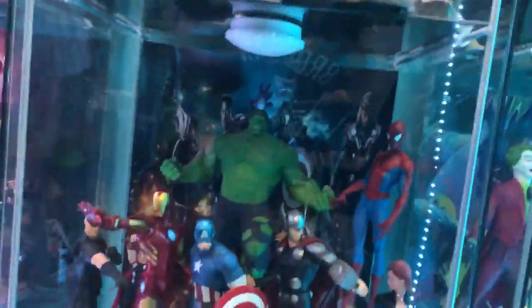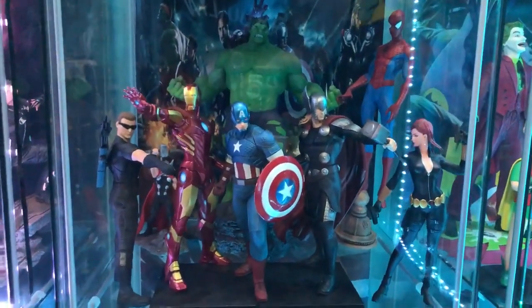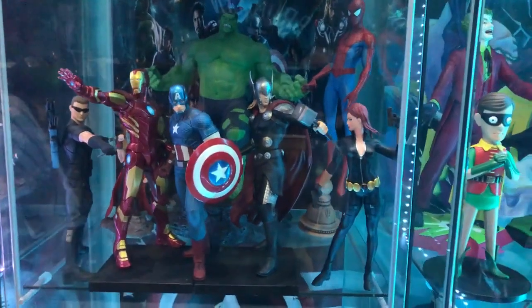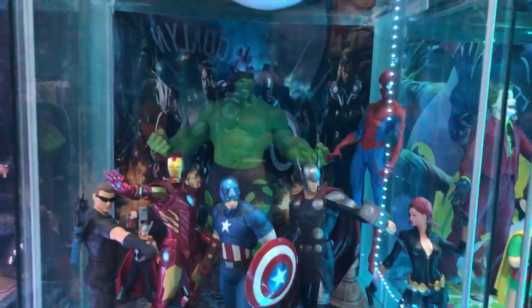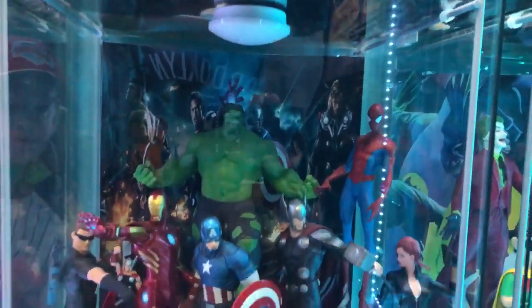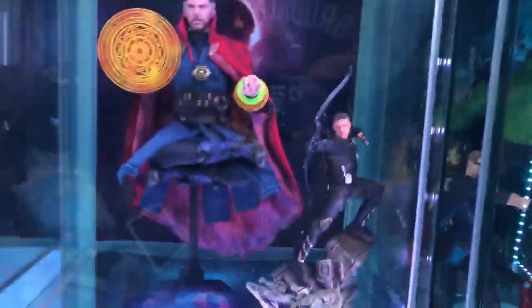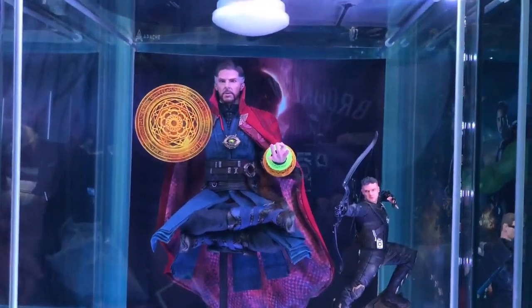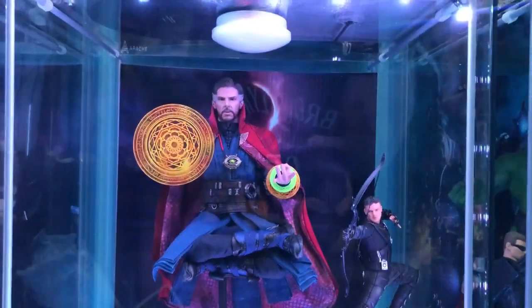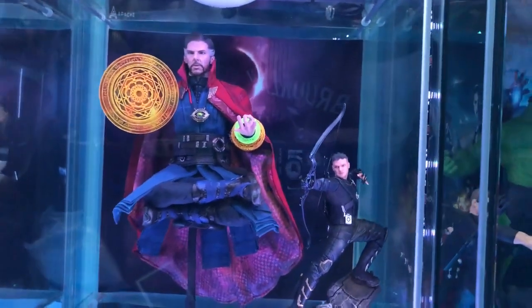And over here we've got another Kotobukiya one-tenth scale from the original Avengers — a tiny Thor in the back even though we've got a huge one already. This is almost the whole Avengers. Then we've got a really cool Doctor Strange in the levitating meditation position.